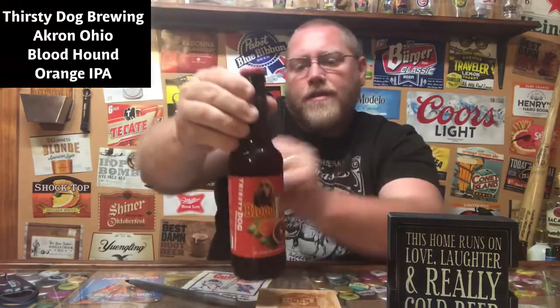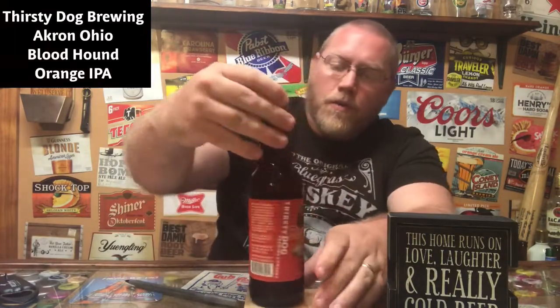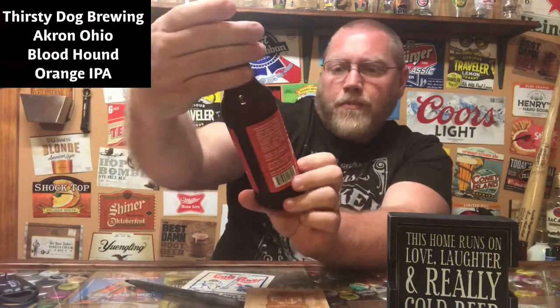Welcome to the latest episode of This Guy's Thoughts. Tonight's episode features another in-state Ohio craft beer. This is Thirsty Dog Brewing out of Akron, Ohio — their Bloodhound Orange IPA, coming in at 5.7 ABV and 55 IBU.